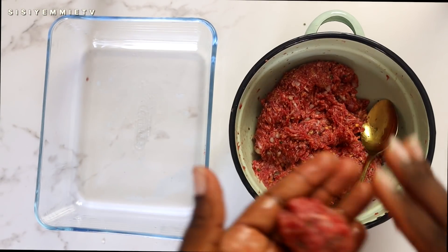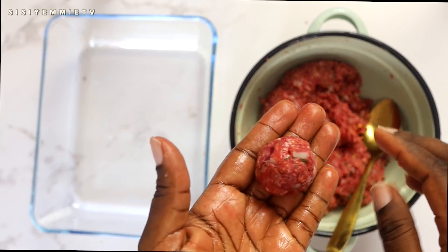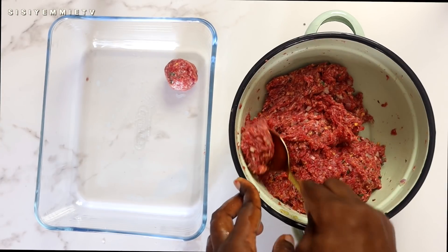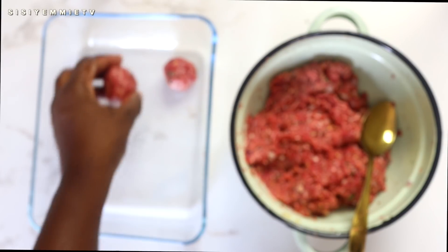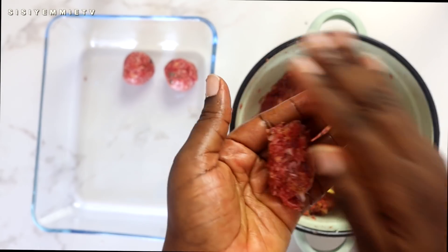Now I'm going to be forming my balls. I've rubbed a bit of vegetable oil on my palms, and that's for two reasons: first, so that the meatballs don't stick to my hands; and also, since I have pepper in the meatballs, the oil acts as a barrier between the pepper and my hands. So if you have vegetable oil, just put it on your palm and do this rolling process, which I feel is very therapeutic.